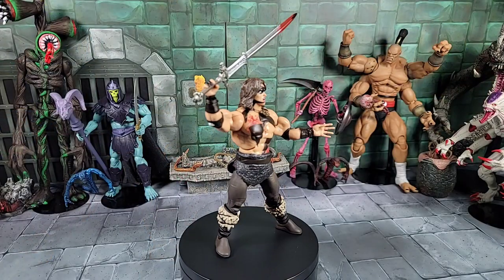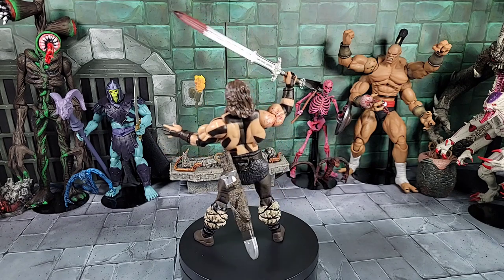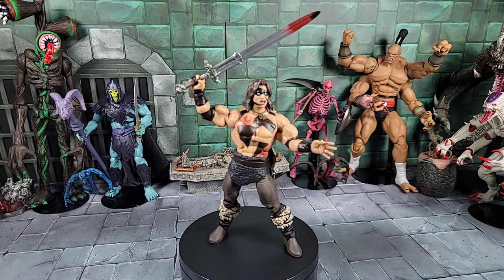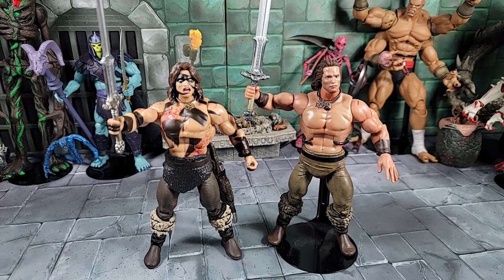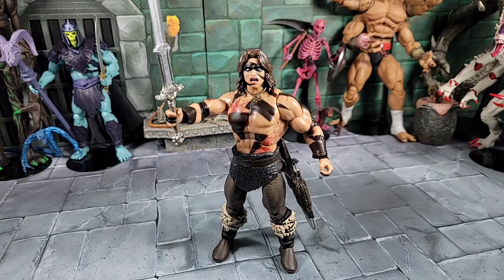Got him all set up — sword in hand, battle-ready face on, sheath back on the belt, and open hand on the left side. Just for a little side comparison, I've got the last released Conan from Super Seven, which was the iconic pose Conan from the familiar scene in the movie.